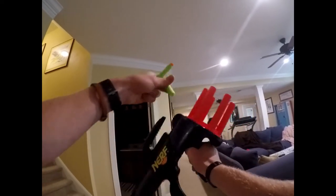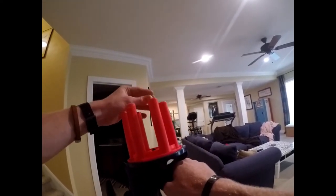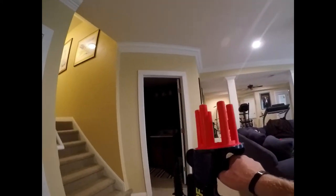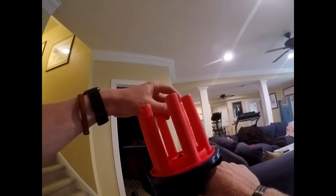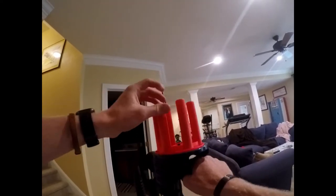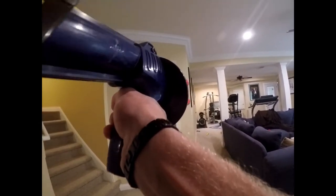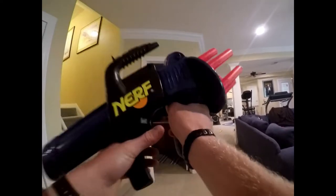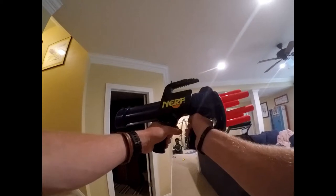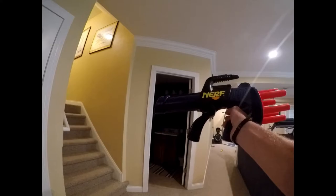Now we're going to be testing just regular Nerf darts. They're pretty easy to load — just pop them in, push them in to give them a little bit more of a seal. Wow, that was a lot harder. From just looking at it, that looked to be quite a bit harder than normal Elite blasters.